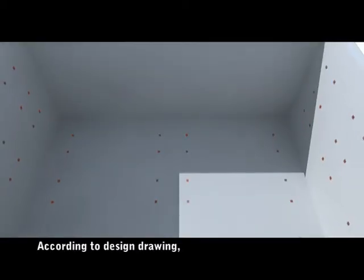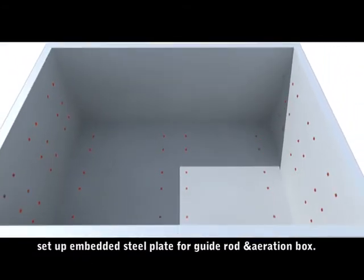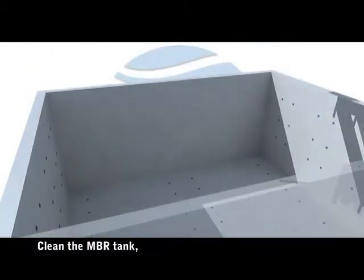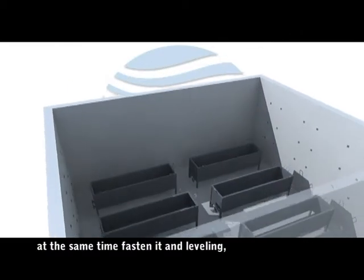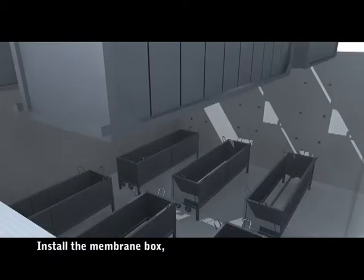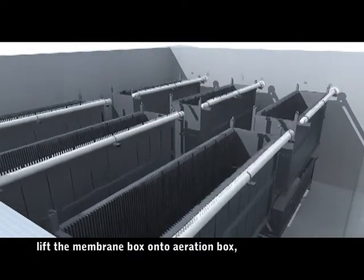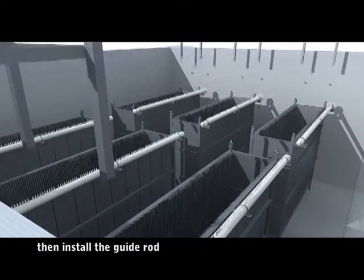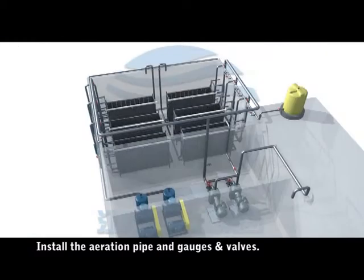Installation of the membrane module: according to the design drawing, set up the embedded steel plate for the guide rod and aeration box, then clean the MBR tank. Install the aeration box, fasten it, and level it — leveling error control is about 5mm. Install the membrane box by lifting it onto the aeration box, then install the guide rod and weld it with the embedded steel plate. Install the aeration pipe along with gauges and valves.